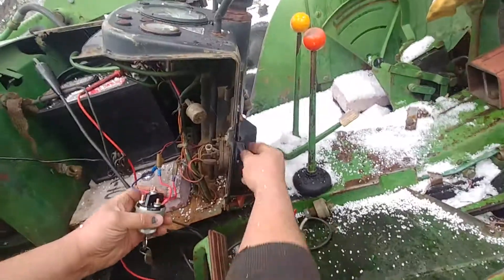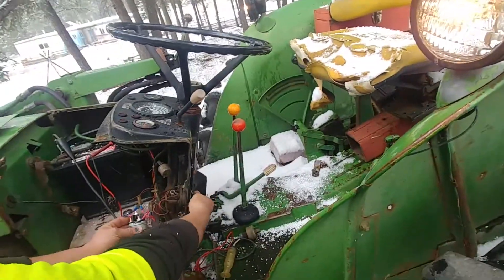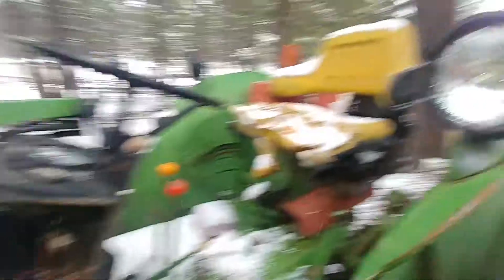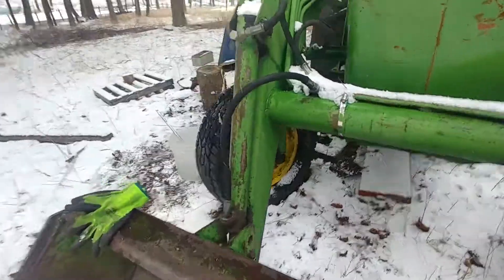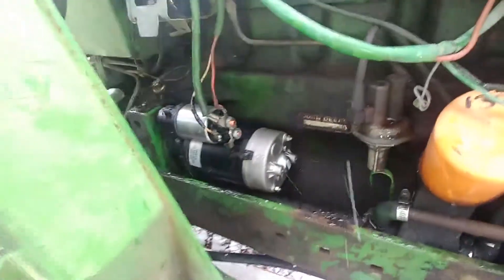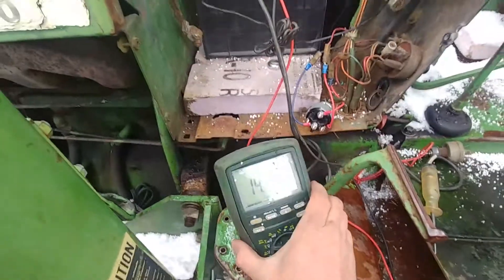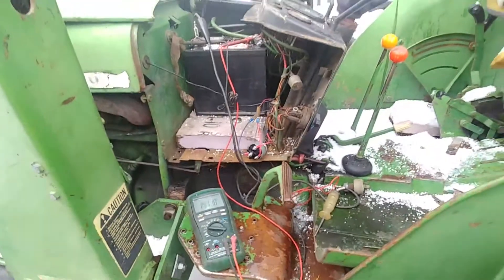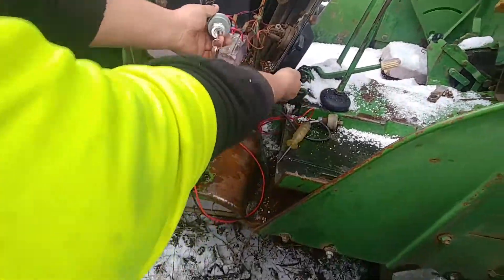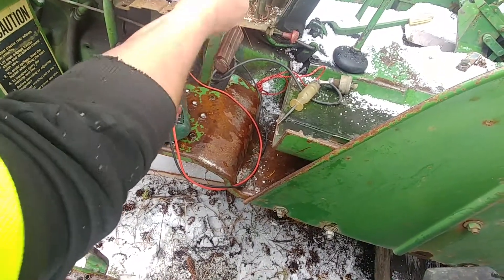I'm going to turn on my accessories. Running like a charm. The starter is working and I have my multimeter connected — just looking for continuity. There we go. I'll just shut it off and pull the key out. That's it.